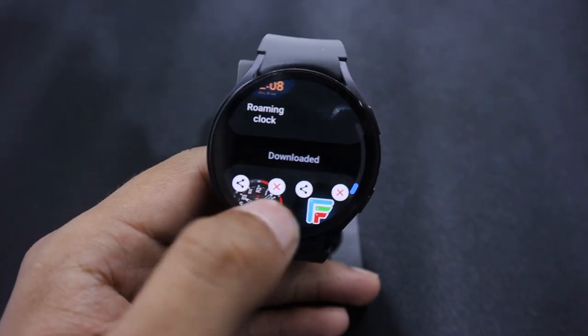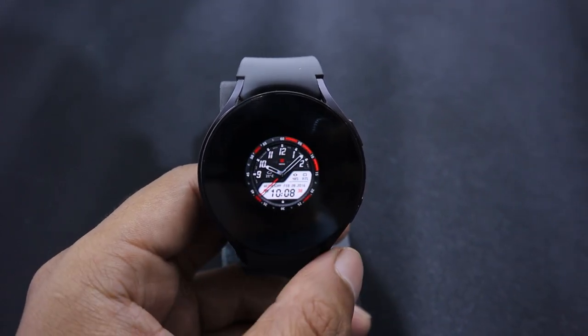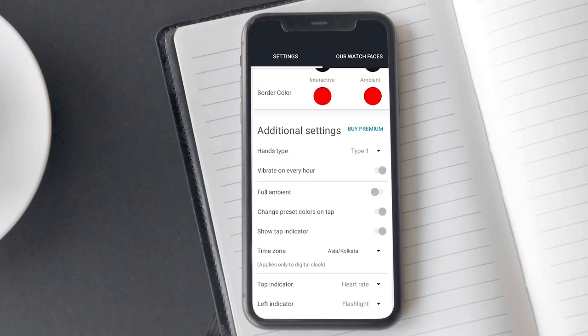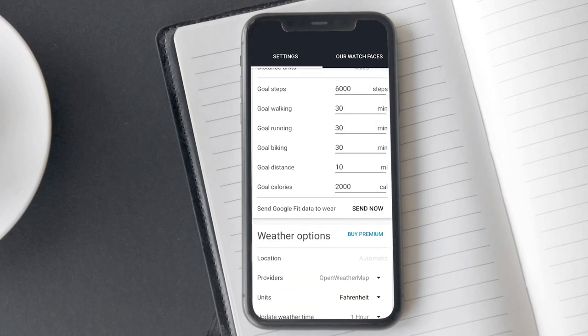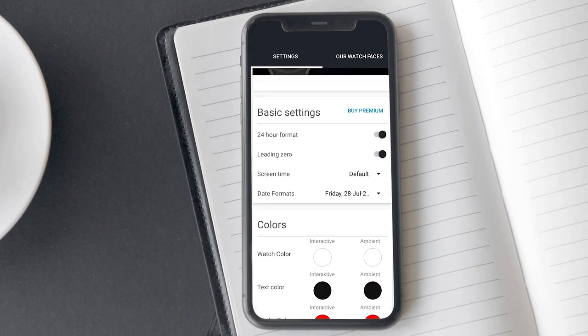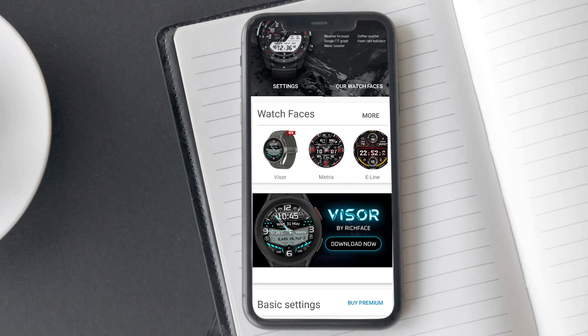After installation, you can set it as your watch face on the home screen from the downloaded watch faces and customize it using its watch face app. In the premium version, this watch face adds many features such as weather forecast, Google Fit graph, coffee counter, water counter and heart rate counter. I would suggest you definitely try this watch face. If you have previously experimented with this, then consider exploring its alternative called Visor by the same manufacturer.